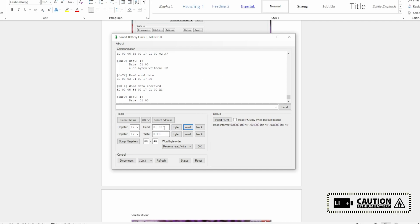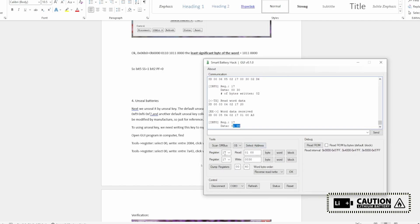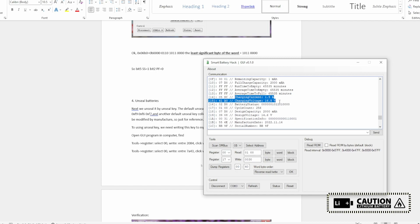Let's seal this device and try the values again. I have sealed the chip with command 0x0030. Now you can see you cannot change the cycle count — the chip is in the sealed state. From here we will use the default keys to unlock it. Dumping the registers again — the charging current and charging voltage are back because the chip is now in the sealed state, and it can accept data.